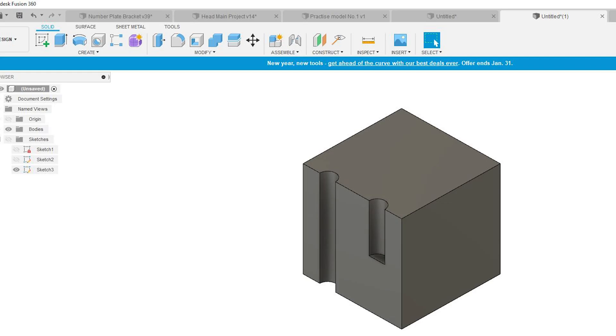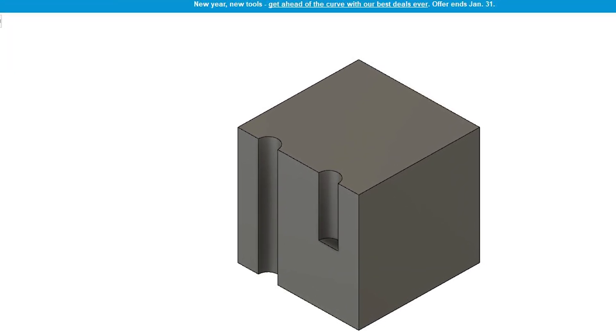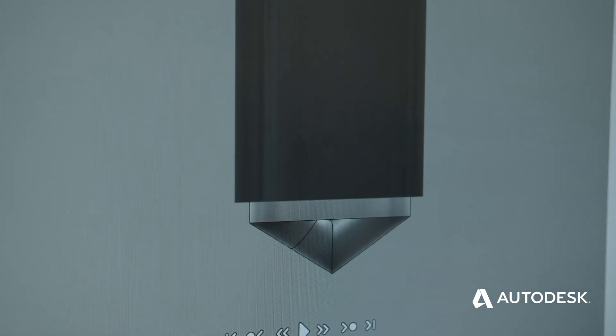So we've got our feeds and speeds. We now need to consider how deep we're going to drill. Let's assume that our hole is blind, which means it doesn't go all the way through the part. If you've drilled 20mm, we don't also want to tap 20mm because the shoulder of the drill will leave some excess material inside of the hole, which could potentially break our tap.